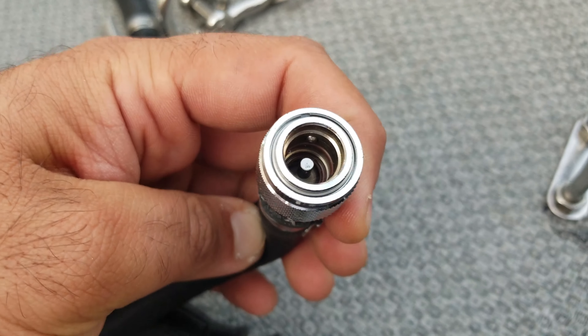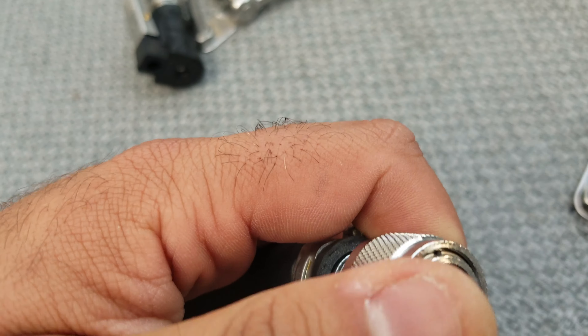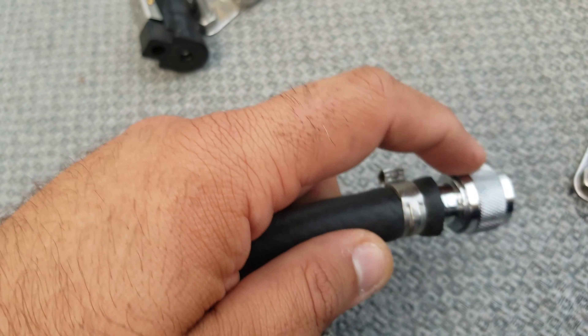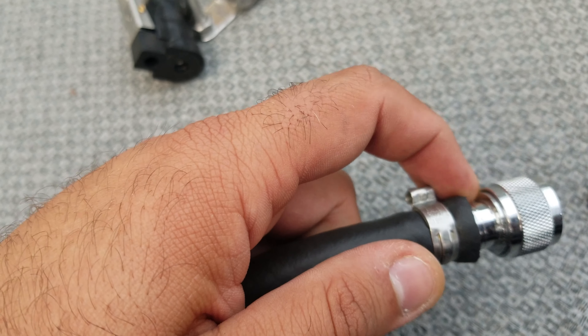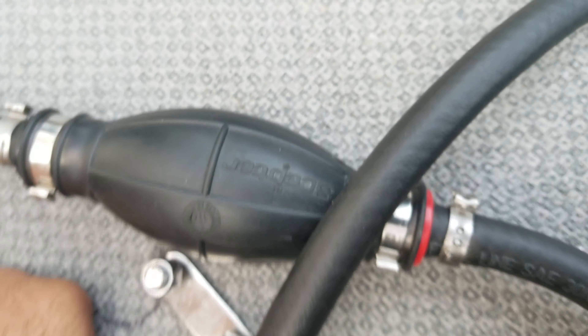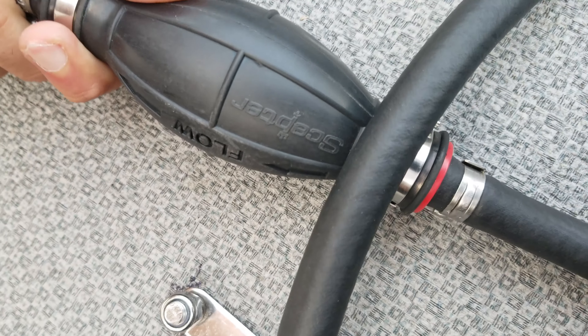This is a Kingfisher 1825 proprietary connector — the only one I had trouble getting. I got it direct from Kingfisher. This will be auxiliary motor supply. So it looks a bit weird — that's the Kingfisher supply.